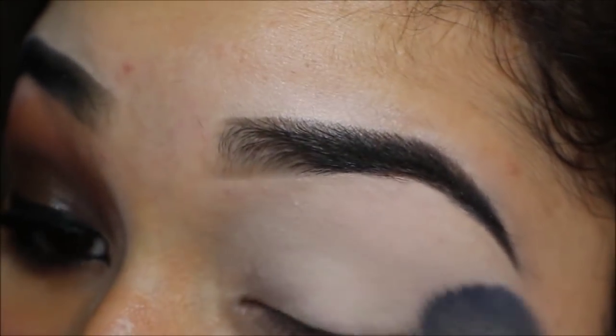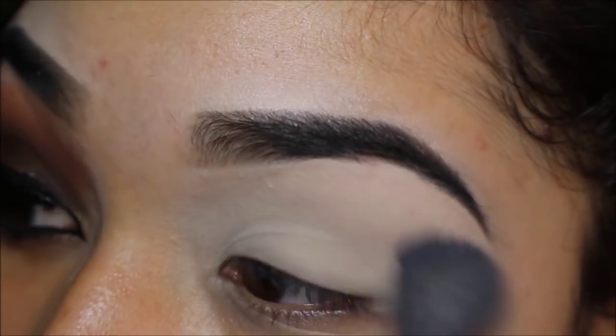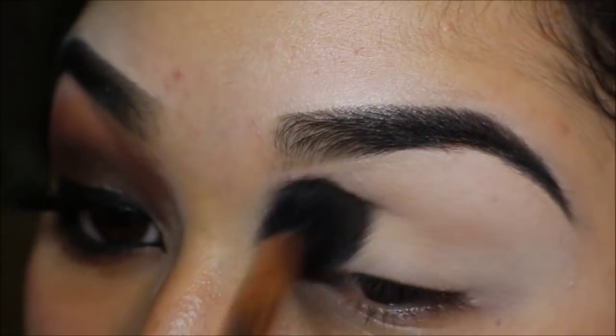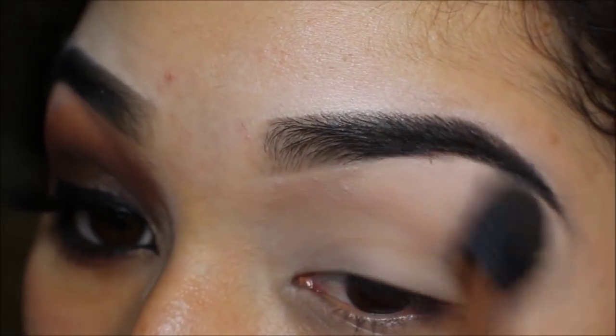I'm setting that with an Inglot 4SS brush and using the first shade in my Morphe 06F palette. Then I'm taking the shade Texture by MAC on a Sigma E40 brush to use as my transition color.